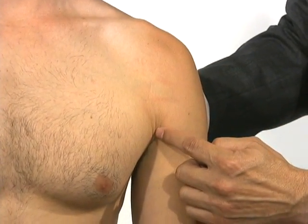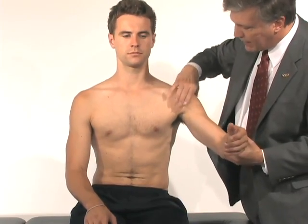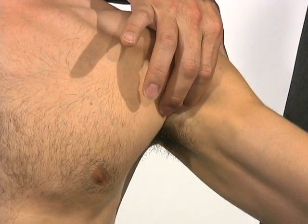At the anterior axillary fold is actually part of the pec tendon. As we abduct and have them resist pulling in, the pec tightens and you can actually palpate along the pectoralis tendon.